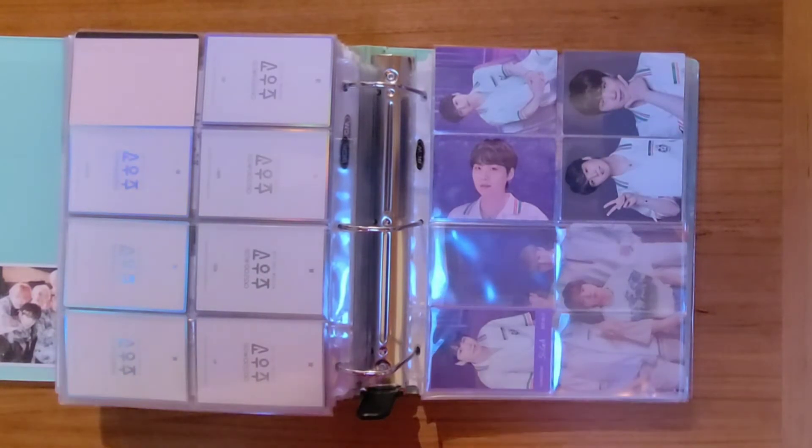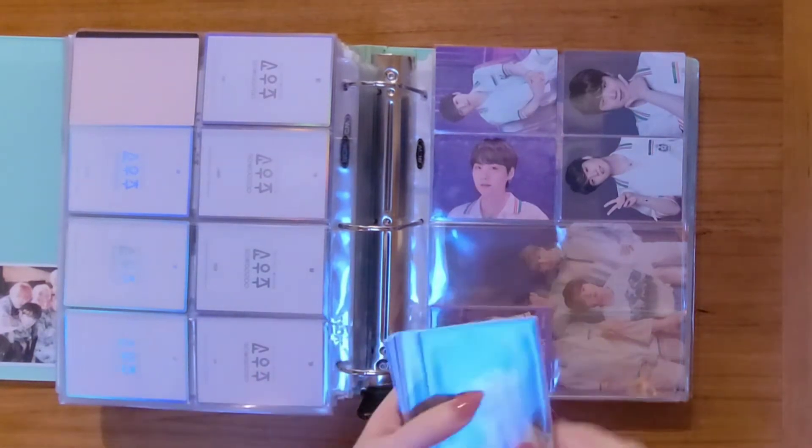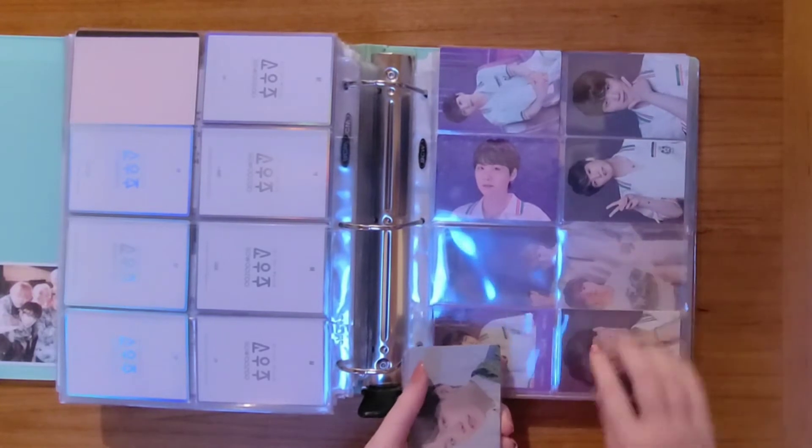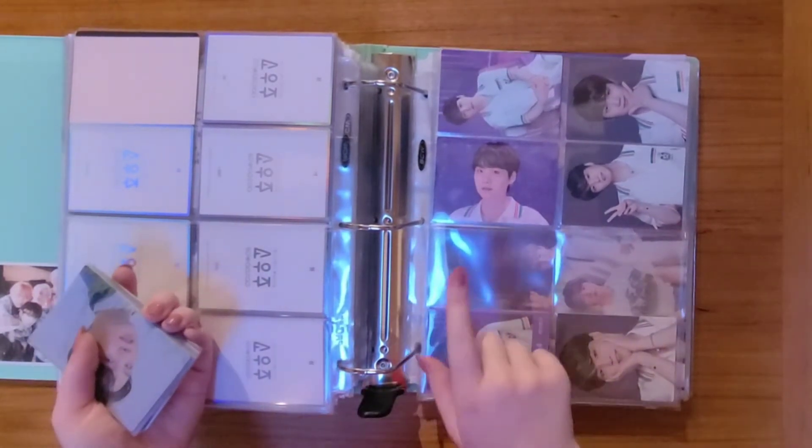And now we will do the mini photo cards. So we have another Yoongi to put away — this is five out of eight. Now I am just missing two and six.